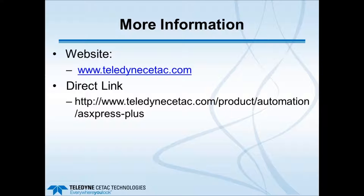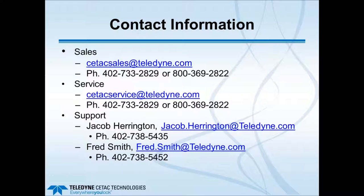For more information on the ASX Express Plus, visit the Teledyne CETAC website or go directly to the link provided for the ASX Express Plus page, which includes application notes, downloads such as the spare parts list and application guide, and contact information. Contact for sales: ctaxsales@teledyne.com. For service: ctaxsales@teledyne.com. For direct support, contact Jacob Harrington, staff chemist in the service department who handles North America installations, or Fred Smith, the product manager. Phone numbers and email addresses are provided. With that, I'll open it up for questions.